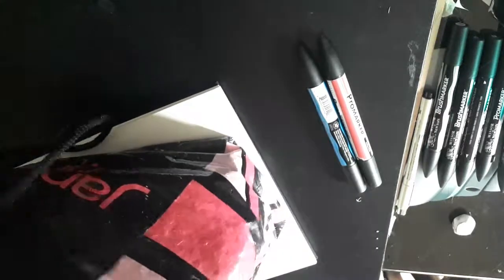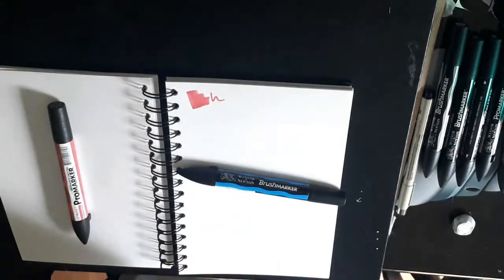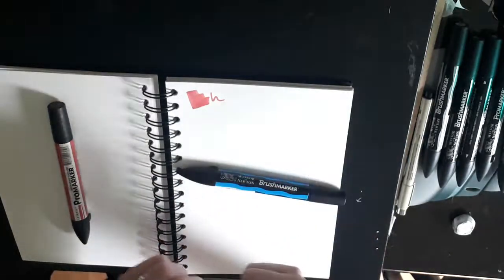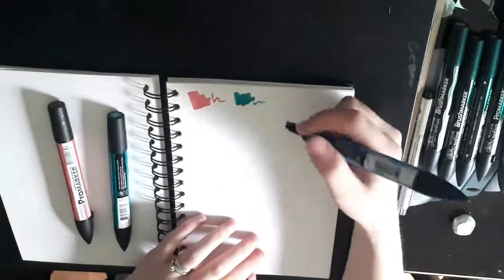So the first colour I picked out was — I can't pronounce it — and then it was antique pink. I actually pulled out another antique pink so I put that back, and then I pulled out a turquoise. I feel like that's a good range of colours.